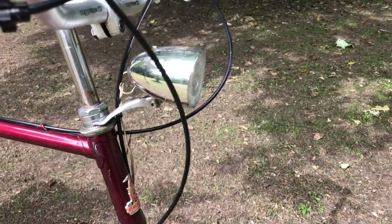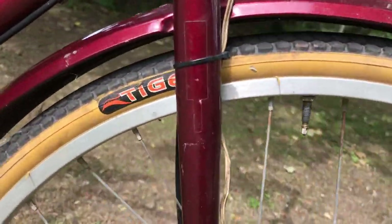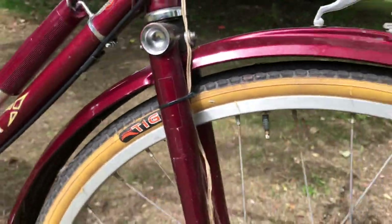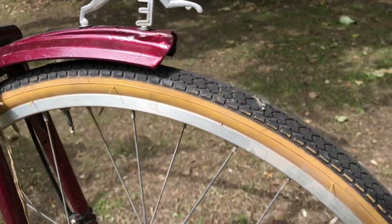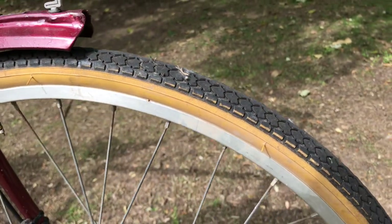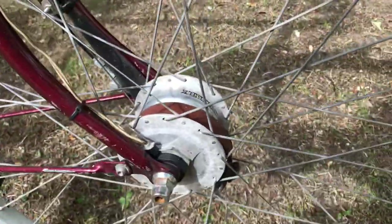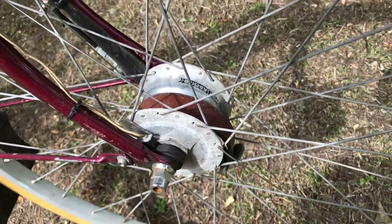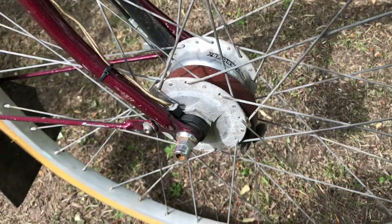Moving down, we've got alloy rims with these Tiger tires — you can get them off eBay quite cheaply if you search for Amberwall tires. They're pretty good, more or less a World Tour copy, and I'd recommend them. That's a Sturmey Archer XF DD, so it's a drum brake with dynamo — I love these, I've got them on a few bikes.